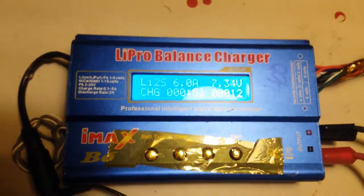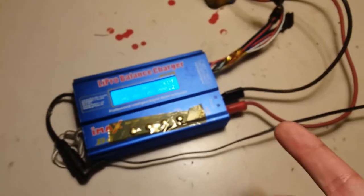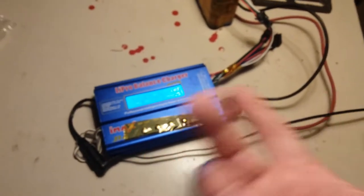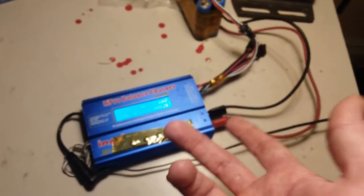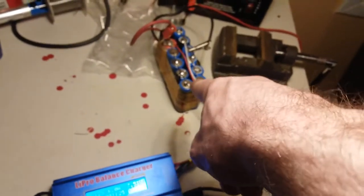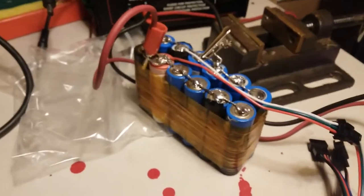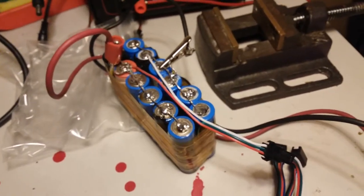I've got the IMAX B6 LiPro balance charger — this is a pretty common China knockoff battery charger. It charges all different types of batteries: lithium polymer, lithium ion, nickel cadmium, nickel metal hydride, lead acid. Right now I've got it charging a battery pack I just made, which is two series, six parallel.